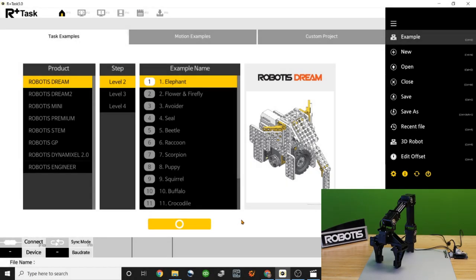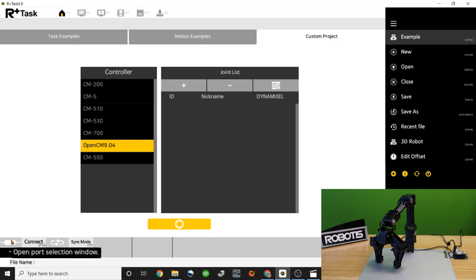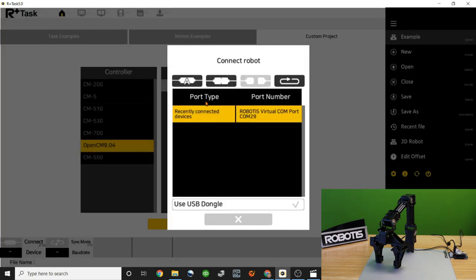Here we can see that RplusTask 3.0 is already open. If you don't have the software, we'll provide a download link in the comment section. On the home page, navigate to the custom project tab and select the controller you're working with, which is the OpenCM 904. To connect the controller to the software, use the Connect button in the bottom left. If your computer detects the controller automatically, use the Auto Connect button; otherwise, manually select from the available options.